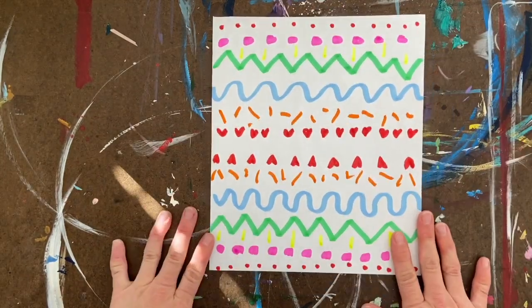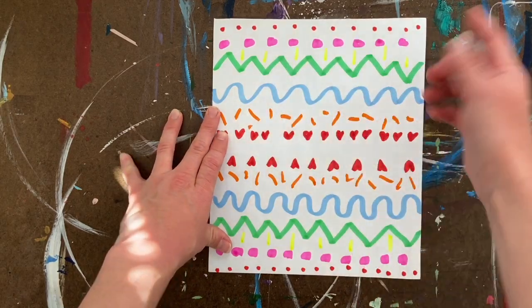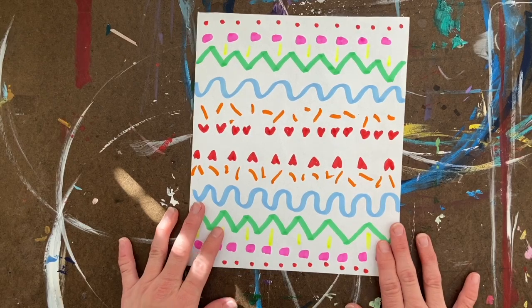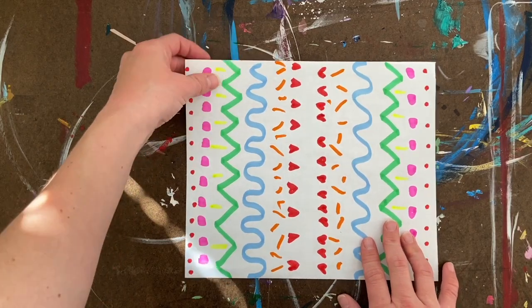I have finished my patterns — I have different kinds of lines, shapes, and colors. This is my fan pattern. The next thing I'm going to do is fold, so to fold you will need — well, first I'm going to flip it over.